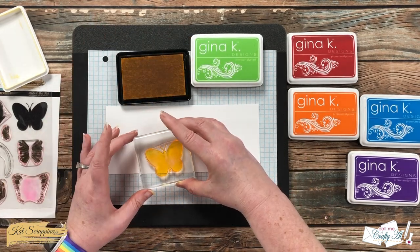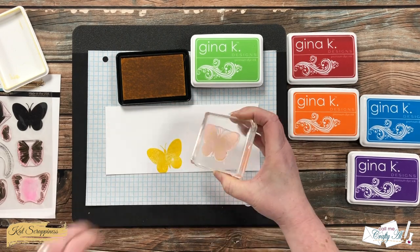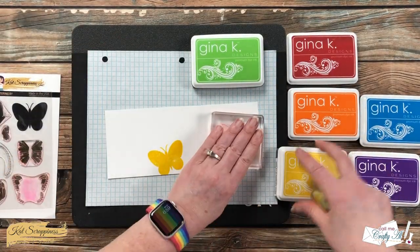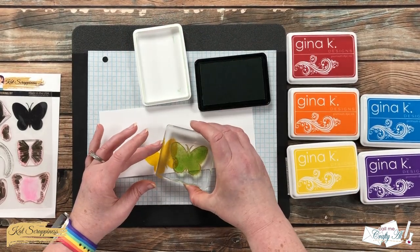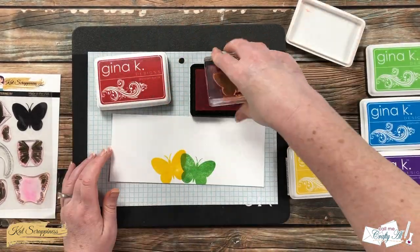I'm going to start with the middle two colors, yellow and green. First I ink my stamp up with the yellow and do my best to mark the center, going a little bit over it with the right wing of my butterfly. Then I clean up and dry the stamp before moving on, and I continue my rainbow until all six colors have been stamped across the bottom.